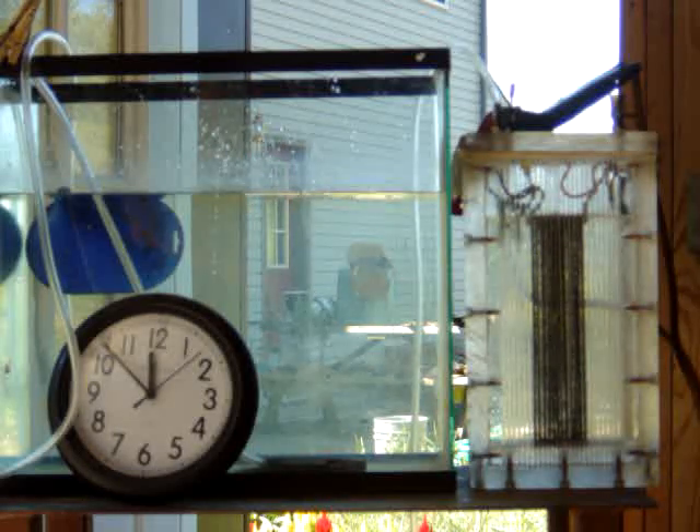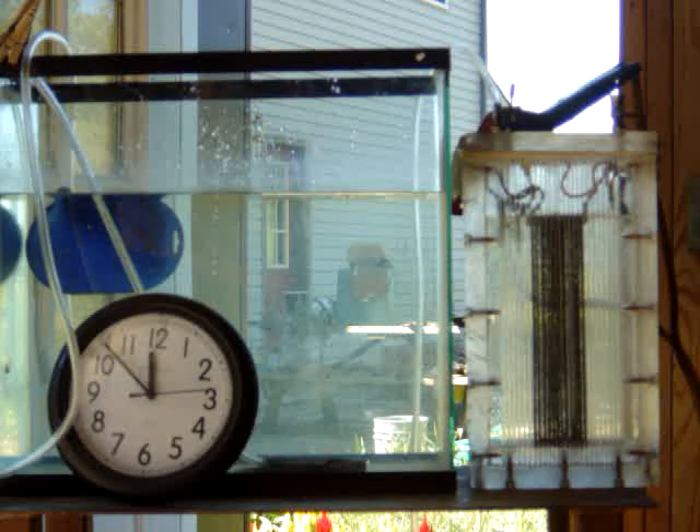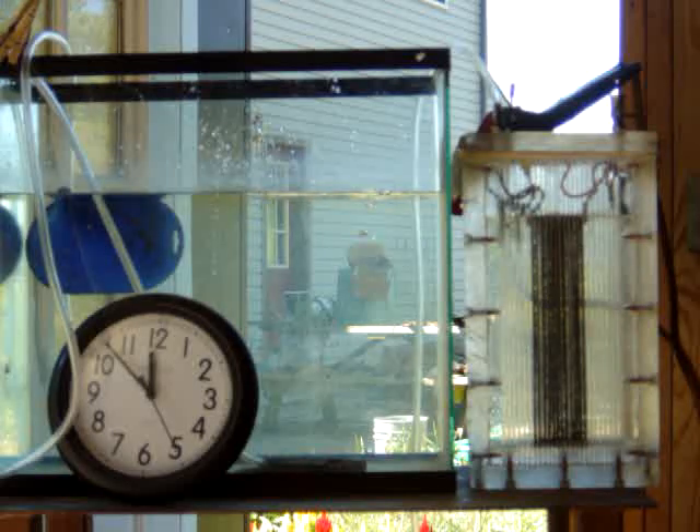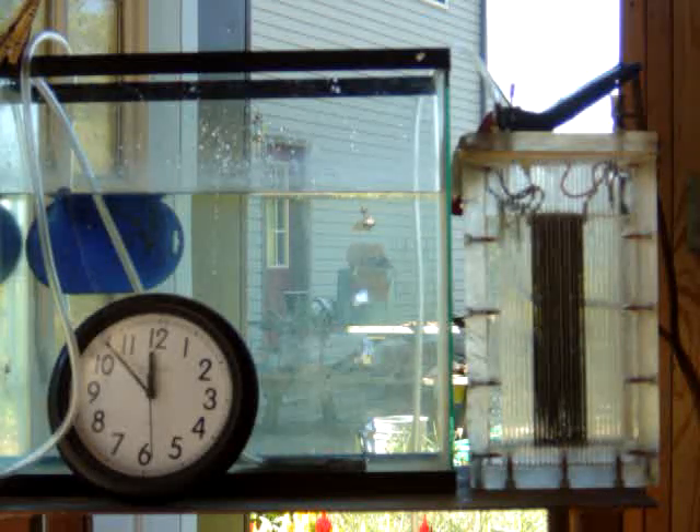As soon as I switch it over to 48 volts, I'll do an output test. It's been right around 1¼ liters per minute. I'm using a 500-milliliter bottle for the test, but hopefully you can see the clock and do the math for yourself. I'll switch it over to 48 volts now.